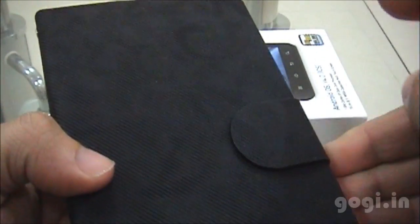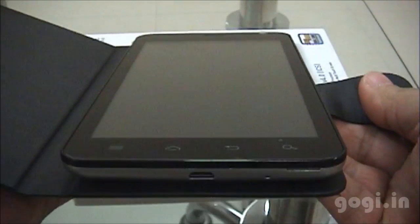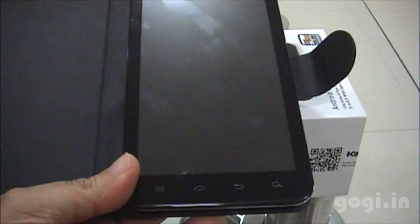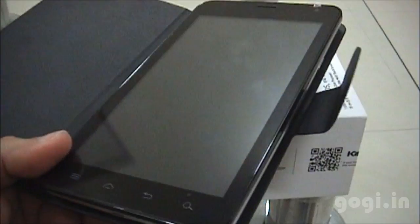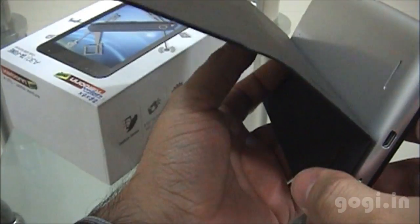The A30 user manual and the warranty and service card center list are included. The cover is magnetic as you can see. Open the flip cover to unveil the Carbon A30 — it's a big phone. This is how it looks from the front side; the leather cover is actually attached or glued to the back cover.